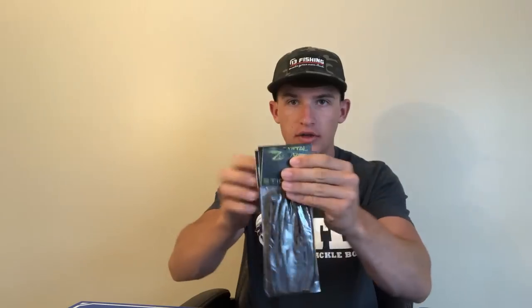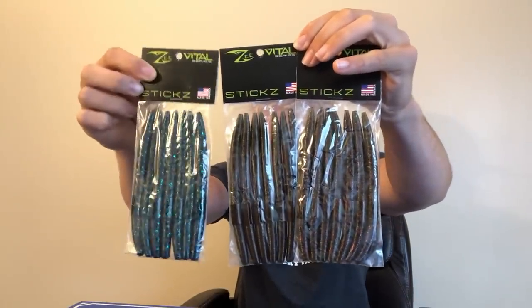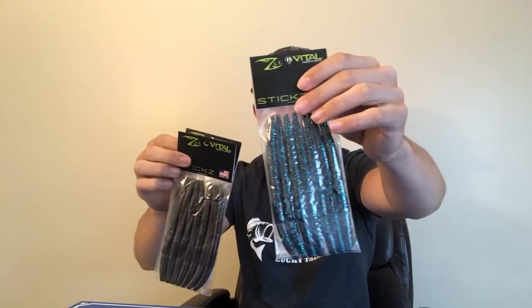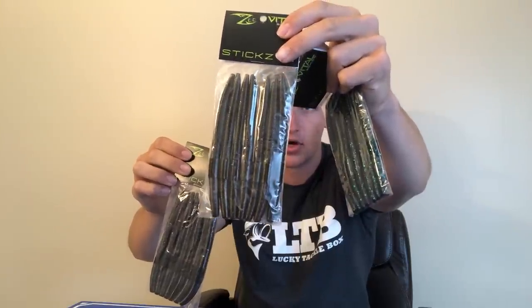I'm going to start off with the worms to show you guys what you'll be getting if you win. There's a lot of good stuff in here — I'm actually kind of jealous because I could use a lot of this myself. First, let's talk about the Z-sticks. I've got three different colors: june bug, green pumpkin, and watermelon red flake.